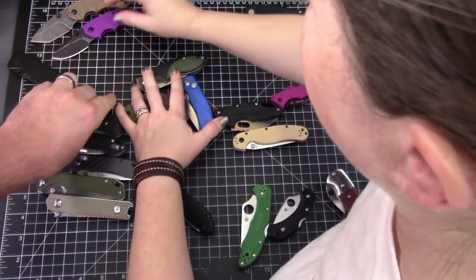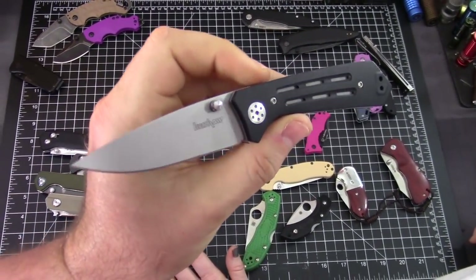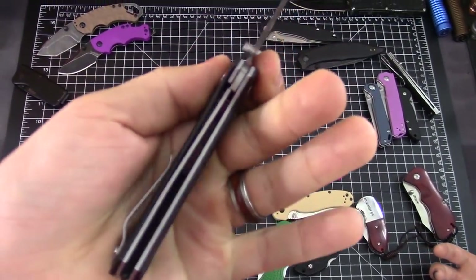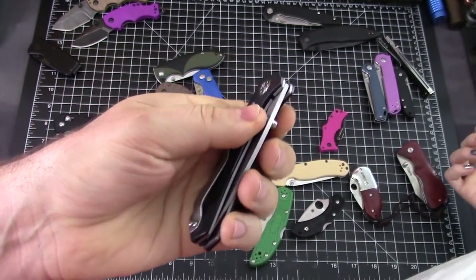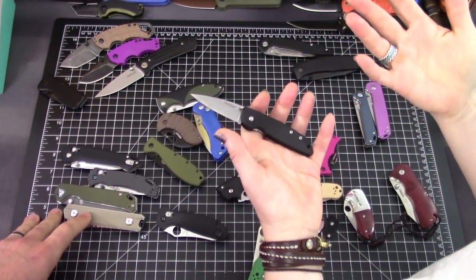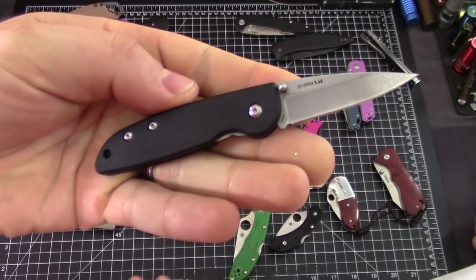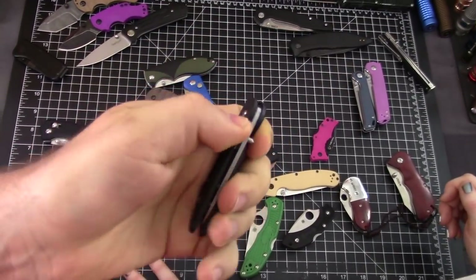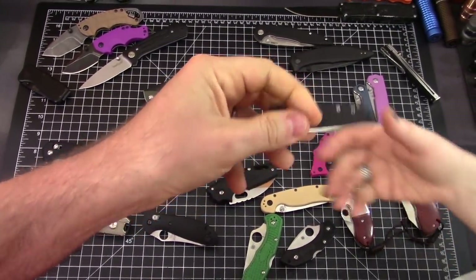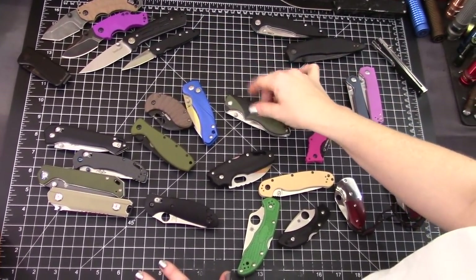There are a lot of Kershaws you can get in that price range. These are discontinued — the Kershaw Injection, the three inch version. There's also a 3.5 inch version. You could get these on sale at BladeHQ for twelve bucks. It's a Todd Rexford design, liner lock — nothing special material-wise but it's an excellent basic knife. You can also throw in this one from the 2019 Kershaw Christmas pack — three knives for twenty bucks. Pretty much any Kershaw that's not assisted and not a flipper works.